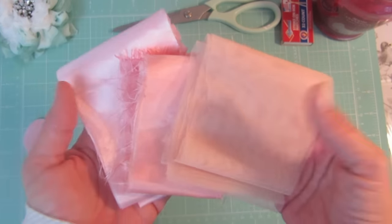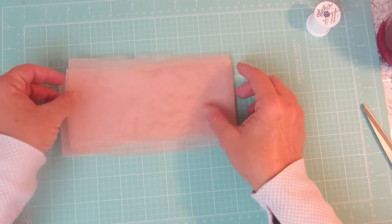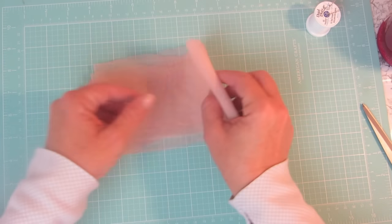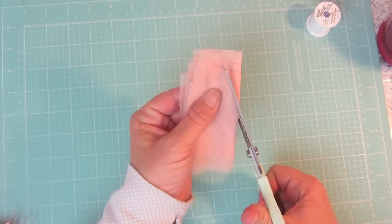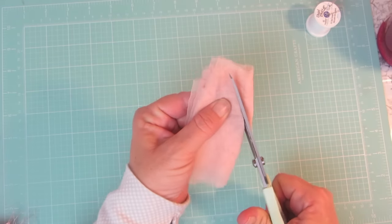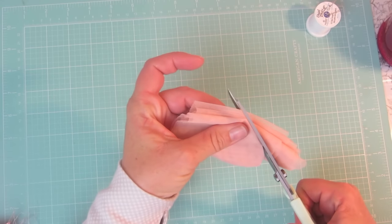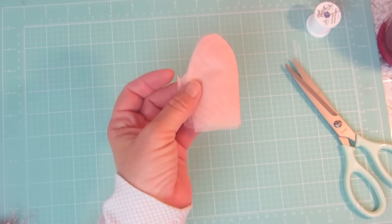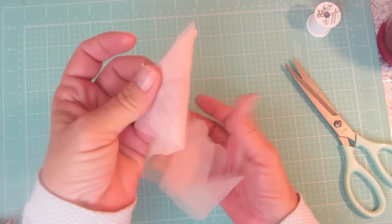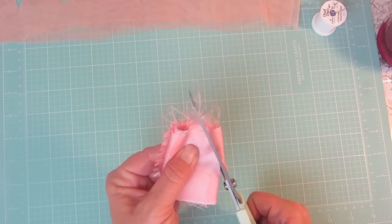I cut out three pieces the length of the fabric and cut them about three to four inches wide. Now I'm taking my lengths of fabric and folding them in half over and over again, then cutting that folded fabric into the shape of a petal — and then you'll have something like this. Repeat that step with all of your lengths of fabric.